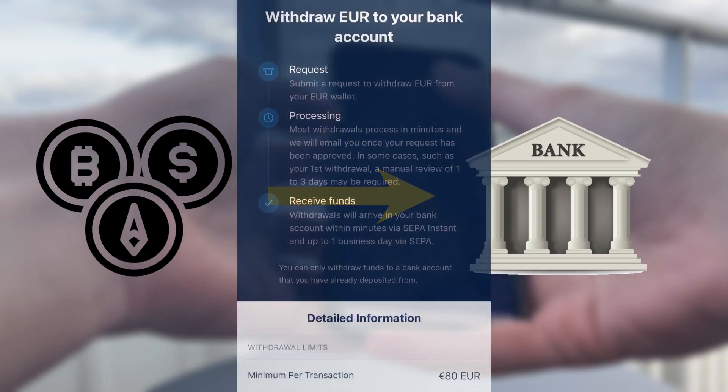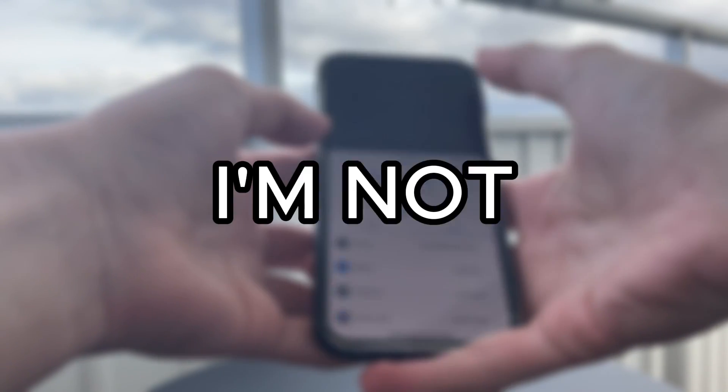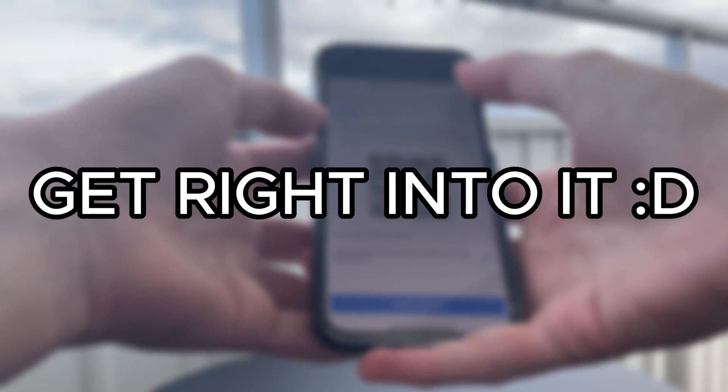In this video, I will show you how to quickly withdraw crypto to your bank account using Crypto.com's save-by-transfer function. I'm not going to waste your time with long intros, so let's get right into it.